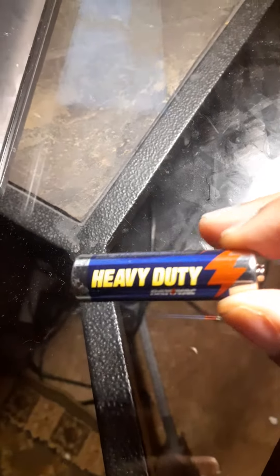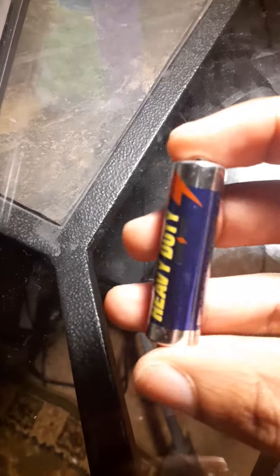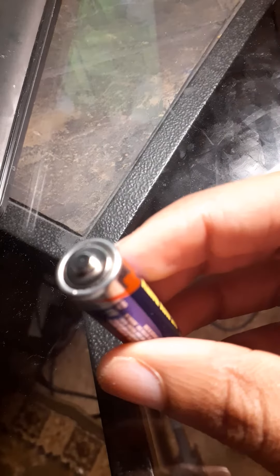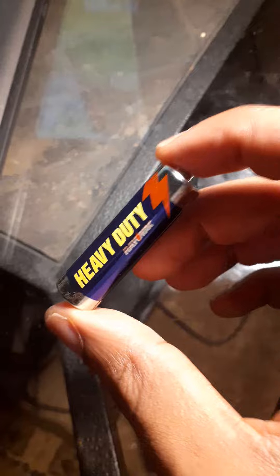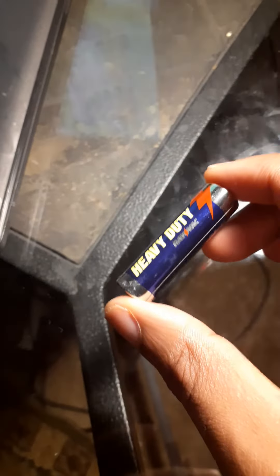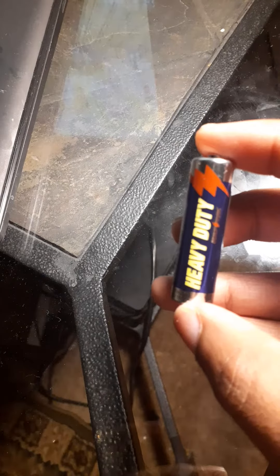Good evening, this is your boy Sam. We got the Rail Back heavy-duty battery — it's doing you good, it's still working. You need the Rail Back battery on your device, on your remote. Get the new Rail Back heavy-duty battery from Rail Back.